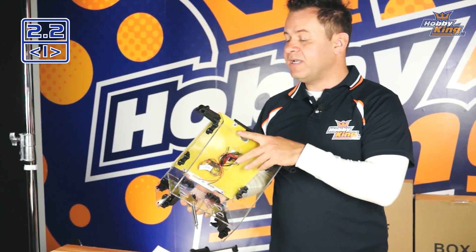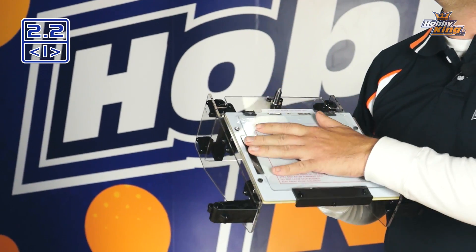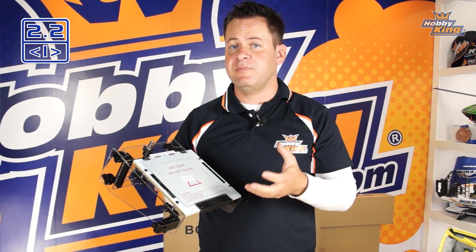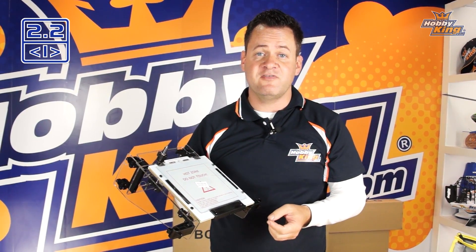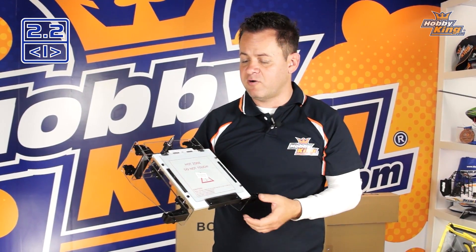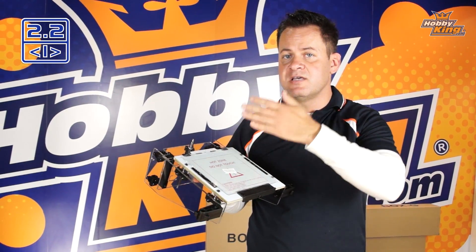On the print platform itself, one nice feature is that it's a phenolically supported heated print bed. A heated print bed is very important for different types of plastic, whether it be PLA, ABS, or many of the new plastics and filaments coming onto the market. One problem that most printers have with a heated platform is that as it heats, you get a little bit of warp.